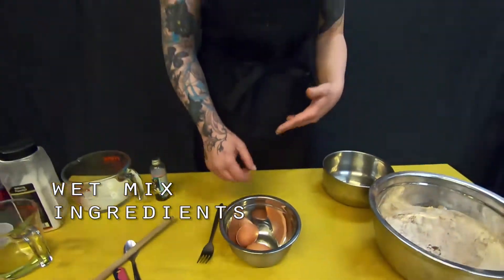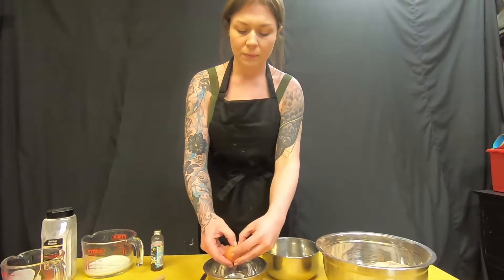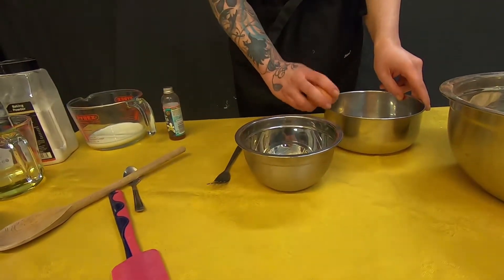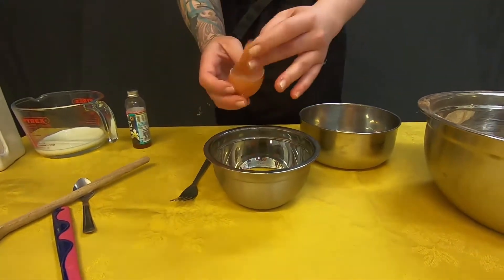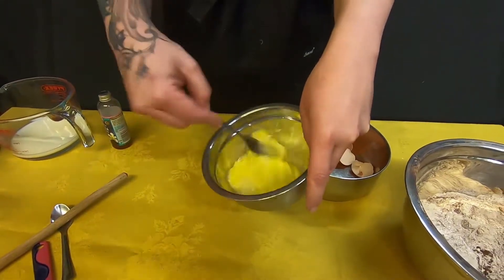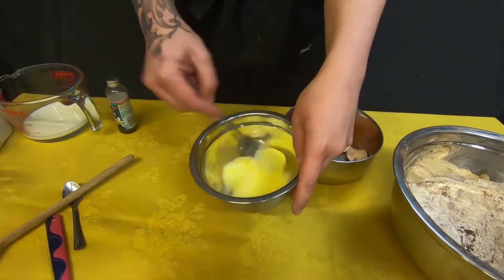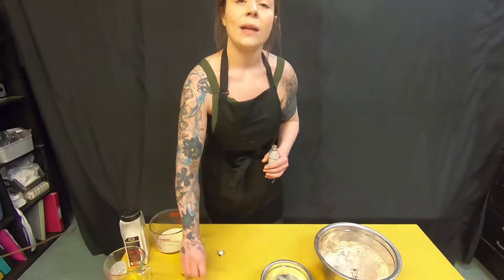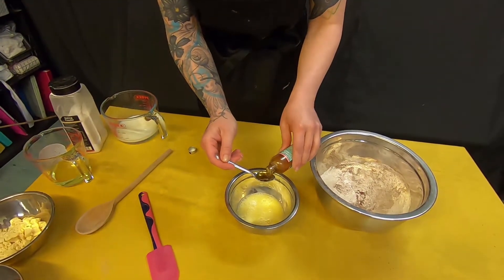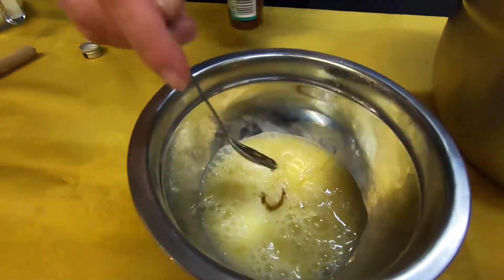So you want to beat your eggs first, so you're going to break both of the eggs into the bowl and just beat them lightly. Now to your eggs you're going to add your two teaspoons of vanilla extract and give that a little mix.